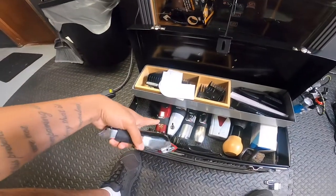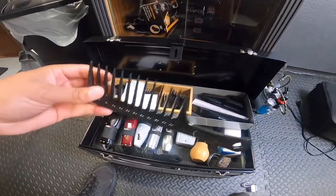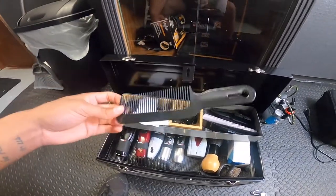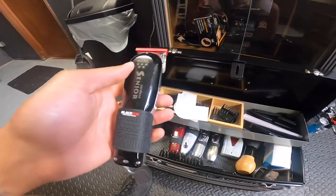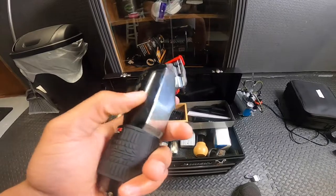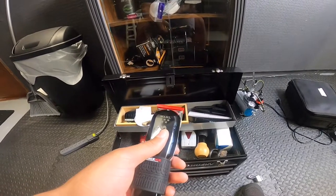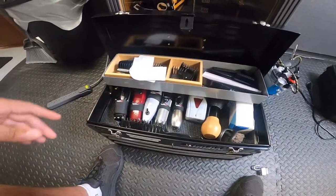I'll probably just use the Wall Magic Clip for detail. And this is a wide tooth comb if you have a lot of hair — if a client has a lot of hair, this is for clipper over comb. The reason I got the Wall Senior and Wall Magic Clips — I'm getting another pair just because I want two of them. The battery only lasts for about 70 minutes, so you want to have two pair. I'm gonna use these mainly.